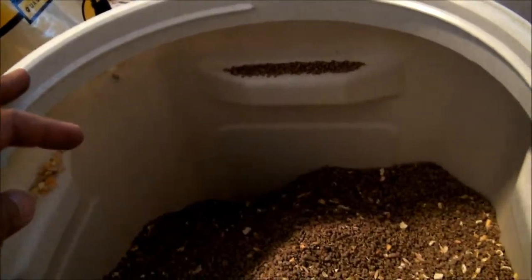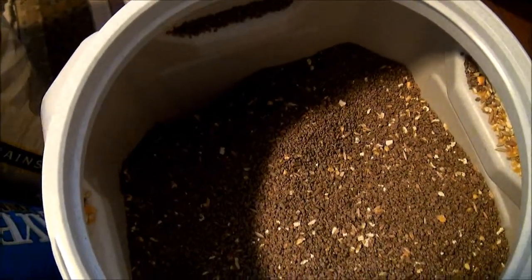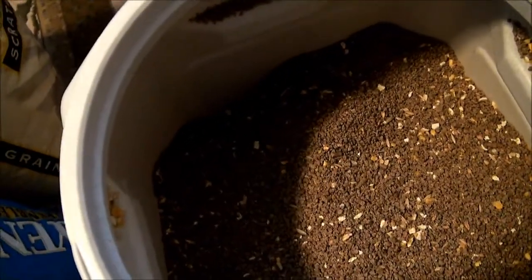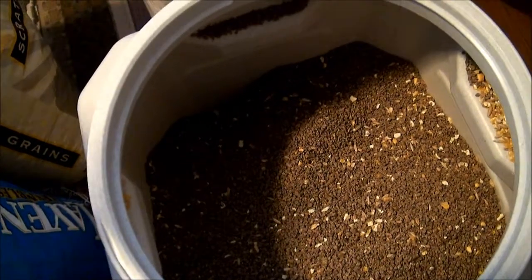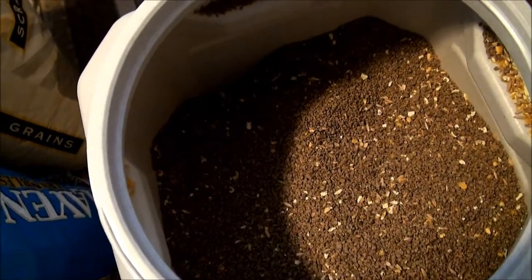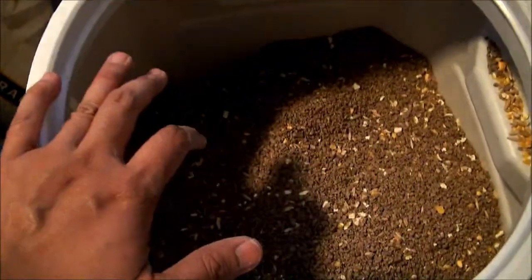I mix it part by part because I have a lot of layers, so I prefer to put more Layena into my container. Because the Scratch Grain is like a treat to them, I don't normally put a lot of Scratch Grain — maybe 50-50 or 40-60%, either one. But if I can finish up my whole Layena bag into this container, I will do that.